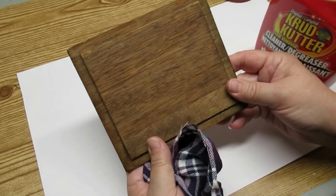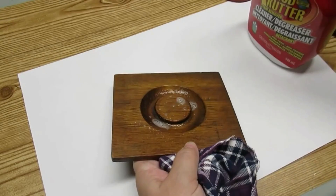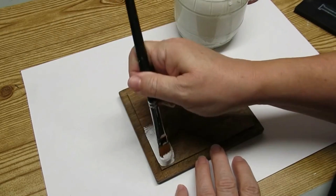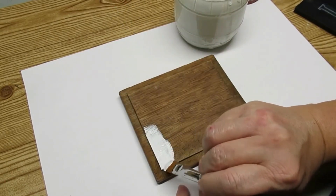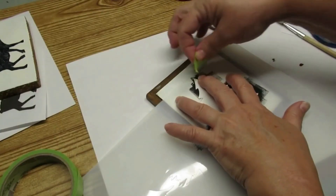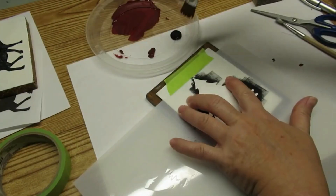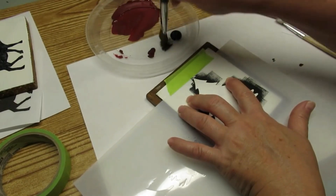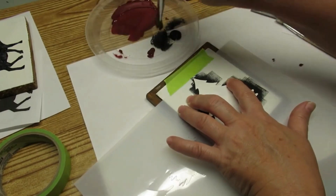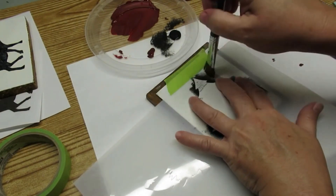Being a crafter I save everything. This is a lid from a canister that I redid last year. I'm going to use some crud cutter and just clean it up really good before I start painting it. It's already got a little lip on the inside so I thought that would be a perfect little frame. I'm going to give the inside square a couple of coats of DIY chalk paint. I have this stencil of a Christmas tree and I thought I'd do something a little different — I didn't want it to be a solid black, so I'm going to tape it down and dry brush it.